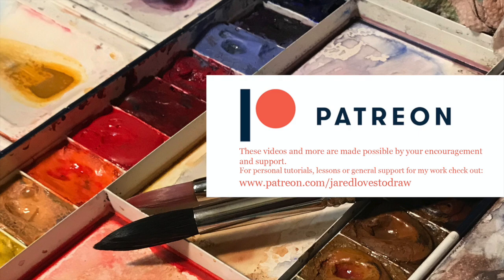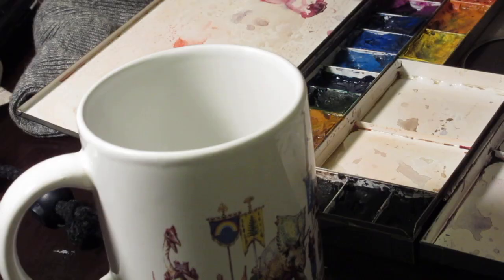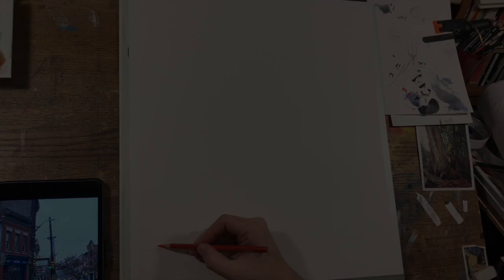Hey Art Family, if you like this one, there's a full-length version on Patreon. Hello Art Family, and thank you to all the new subscribers.